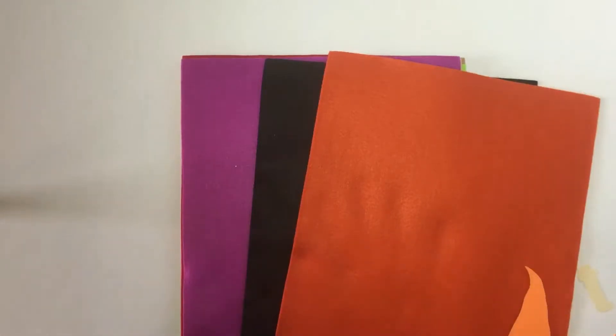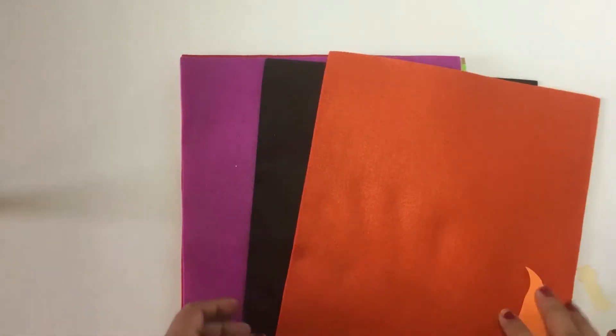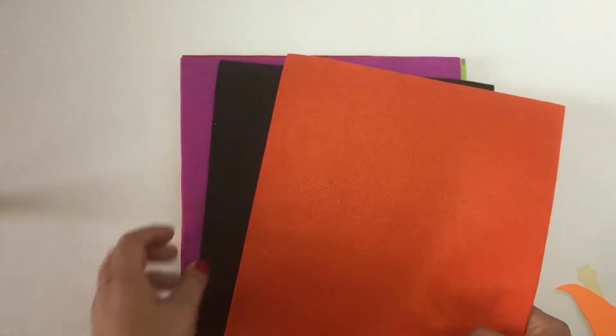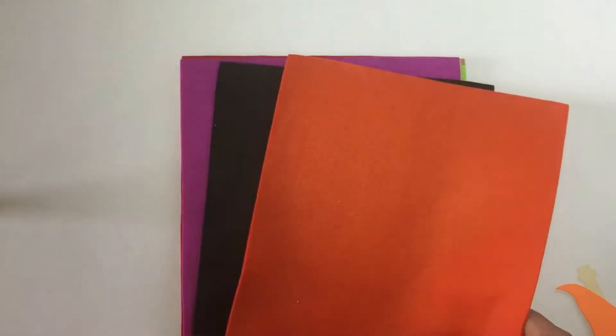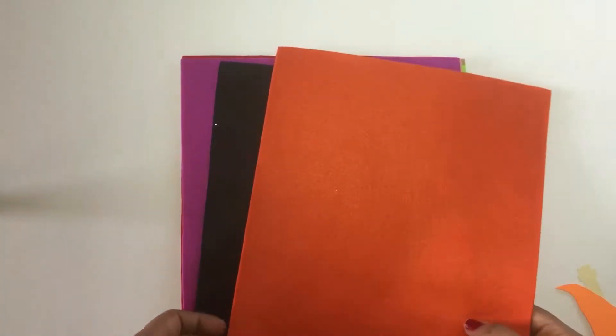Hello everyone, this is Veronica with V's Crafty Corner. Today we're going to make a quiet book page. The theme is Halloween — I know it's almost over, but I still wanted to get this done for my son. I'm going to do a calendar quiet book for him. It's very easy and simple. I'm going to try to do no sewing because I hate to sew, even though I know how.